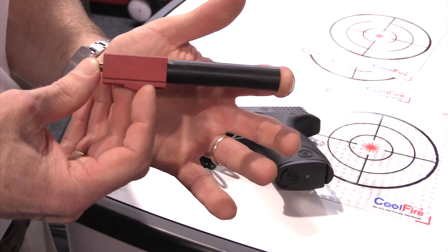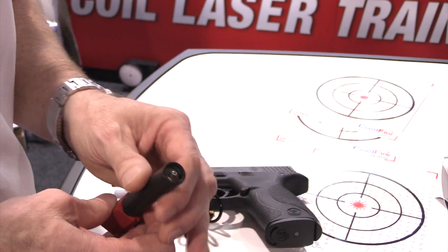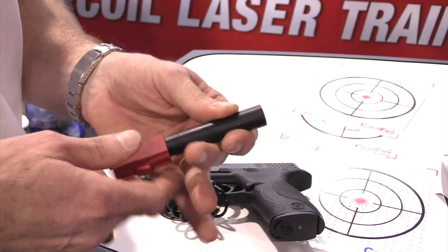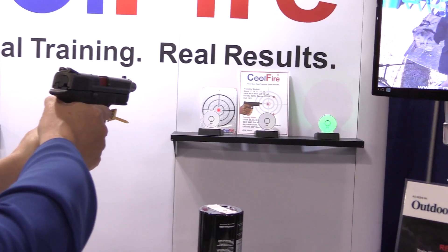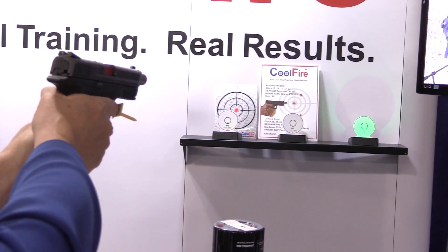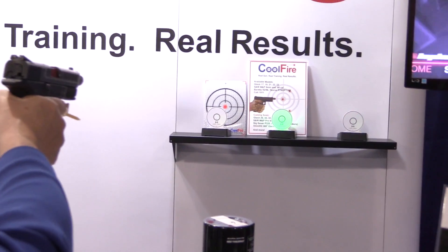This is an example of the Cool Fire barrel. This barrel simply exchanges your barrel in your gun and charges with CO2 via the nipple in the end of the barrel. Once charged, you're able to train with this gun. A 20-ounce paintball bottle of CO2 typically will cost about $3 to fill, giving you 1,000 trigger pulls — equating to about a third of a penny per trigger pull.